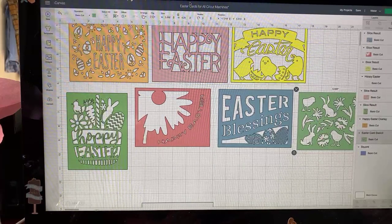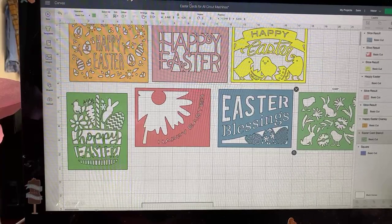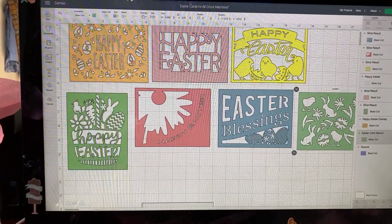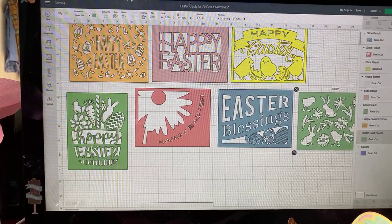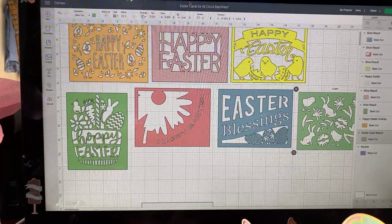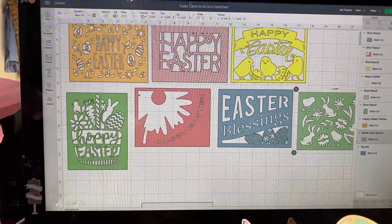All of my cottontail bunnies in my neighborhood have eaten most of my plantings. I probably should go back and plant some more but haven't had a chance. So instead I have resorted to making my own flowers. I've been a member of Leah Griffith — she makes the most gorgeous and accurate-looking crepe paper flowers. They're very, very finely done.